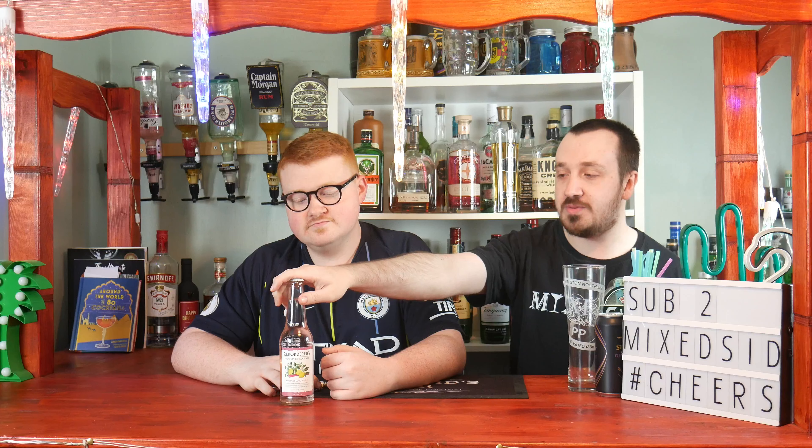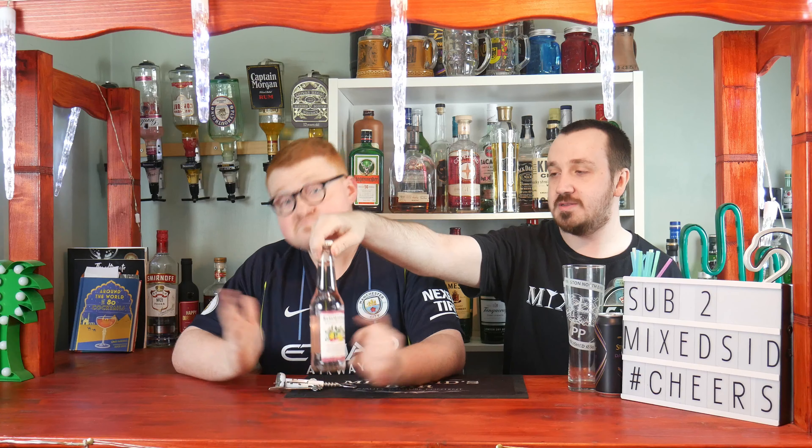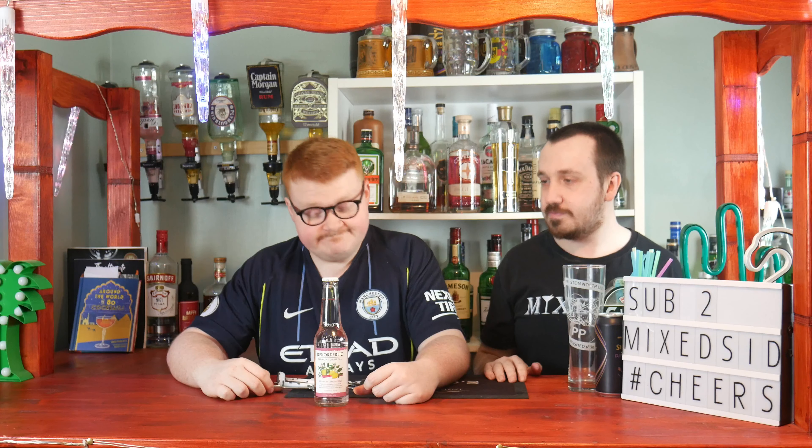What's going on guys, Mix it here, back again for another review video — not a cocktail video. Today's review is Rekorderlig Premium Botanicals, rhubarb, lemon and mint. I got it from Asda — you can get four of these bottles for five pounds. It's four percent. It's quite nice when I tried it, so we'll give a review comparing taste, design of the bottle, pricing, and whether you should get it. It's 330ml, four percent.